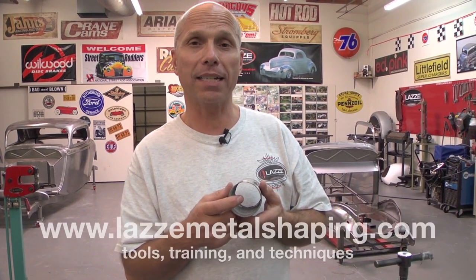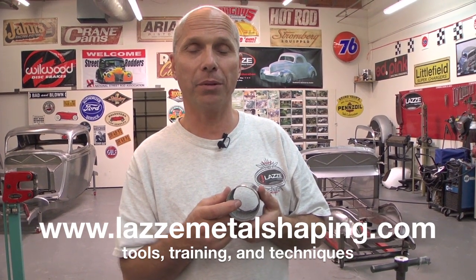If you want more information, go to youtube.com/LassenMetalShaping — there you'll find all my new videos.